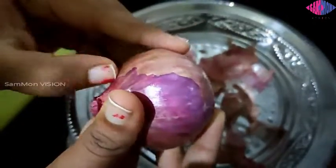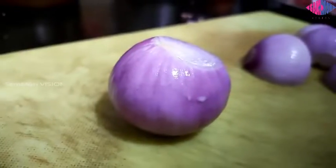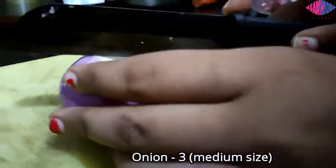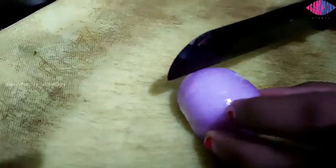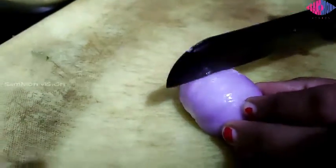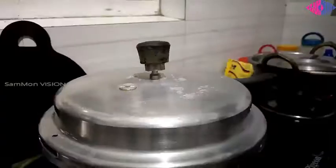Meanwhile, prepare the ingredients for the gravy. I've taken three medium size onions and sliced them. The key ingredients of this dish are onion and pepper powder, so don't reduce the onion quantity.